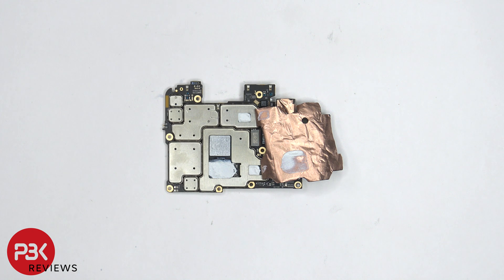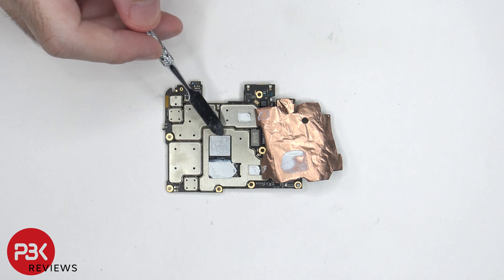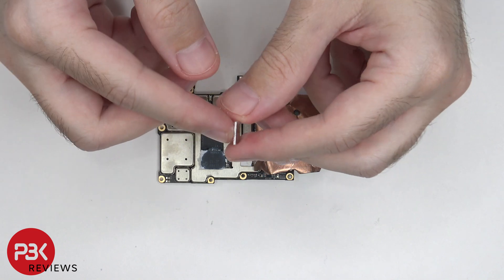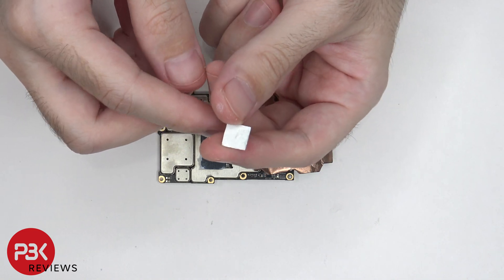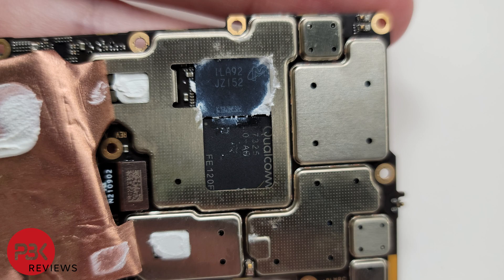Once the graphene film and copper tape is peeled back, we can see thermal paste on top of these chips, as well as an aluminum block on top of the processor. Now this is the first time I'm seeing an aluminum block on the processor. Here's a better look at that aluminum block. There's a thermal pad underneath it, and here's a better look at the processor and RAM.